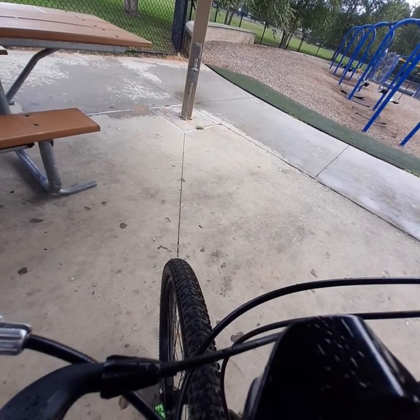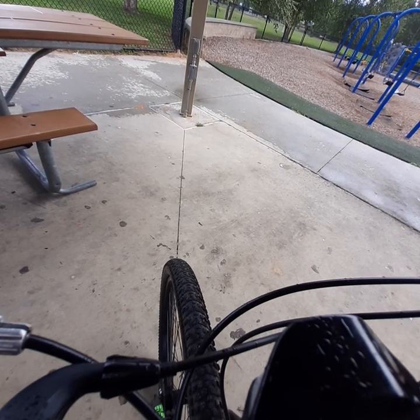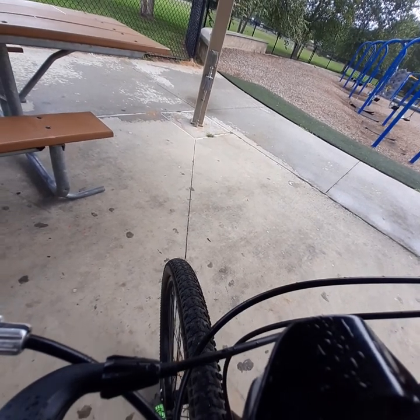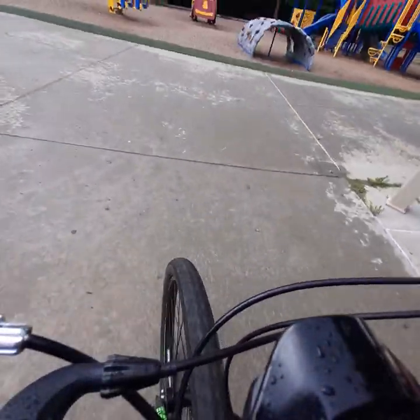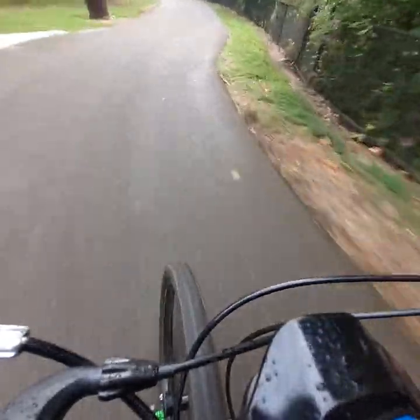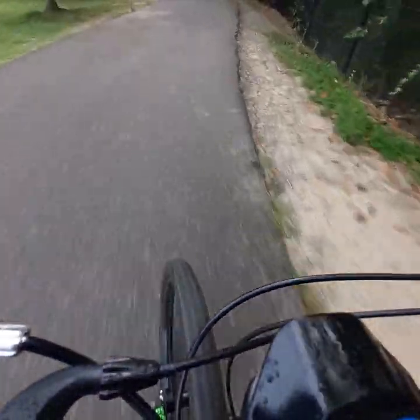Alright boys and girls, we're out here having a little ride around on the Voilamart e-bike kit on the Mongoose mountain bike, 26 inch. It has a 52 volt battery. See what she wants to do around here — let's ride. She rides pretty smooth, very nice.